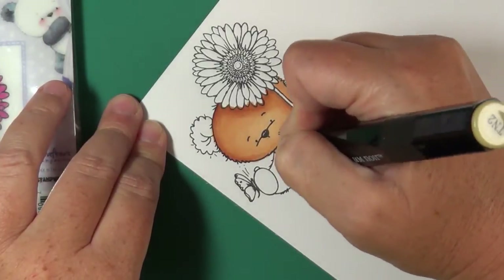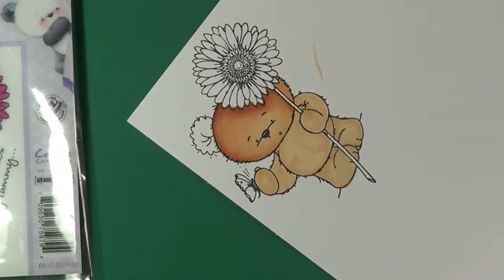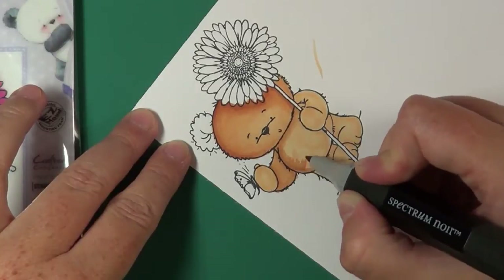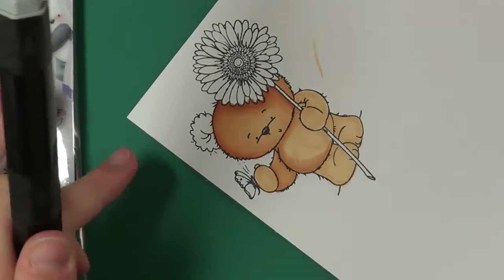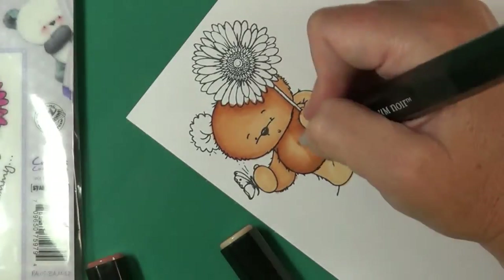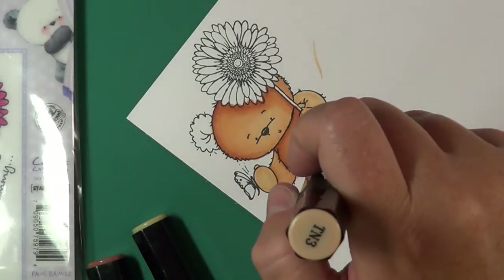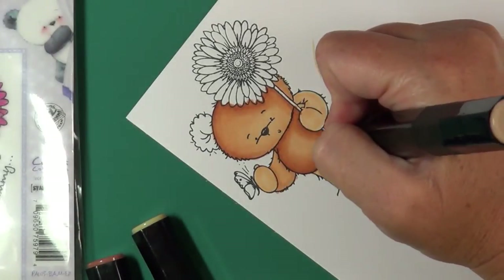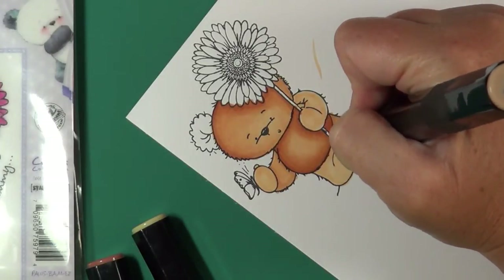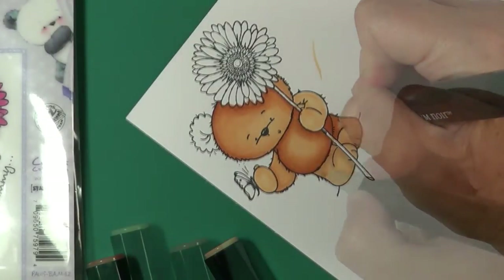Coming back in with TN2 and filling in the body, feet and all, then coming back with TN3 and doing the same — following my point of light, shading underneath the bear's chin, the side of his little belly, and underneath the bear's arm. I come back in with TN2 and blend the TN3, going back and forth until I get the shading I like.